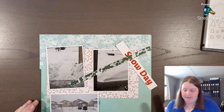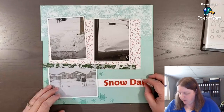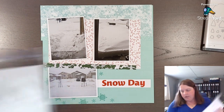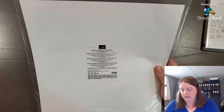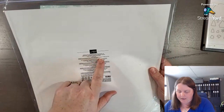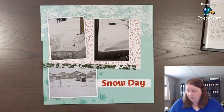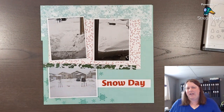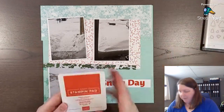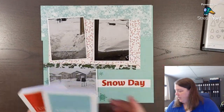Color combos are a great way to start when you're not sure what colors to use in your layout. I look at the pack — the designer series paper, or in this case the Snow Days Scrapbooking Workshop Kit. This one has daffodil delight, early espresso, garden green, petal pink, pool party, poppy parade, pumpkin pie, and white willow. Those are the colors in this kit, so that's why I've chosen poppy parade — though it's not usually a color I'd pick for winter or Christmas. Poppy parade and pool party are two of the main colors, and then we're going to use a little bit of garden green.